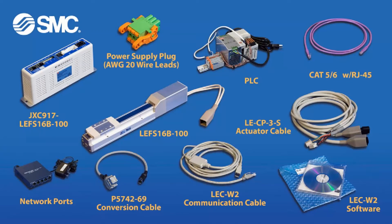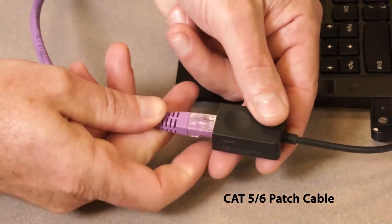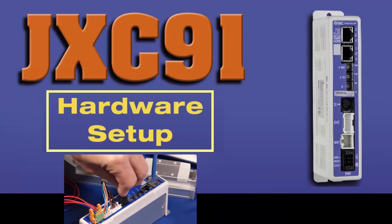These are the parts and part numbers that you will need in order to connect your JXC91 electric actuator and your PLC. These are the tools that you will need to hook everything up. You'll need a PC with drive access and Ethernet connectivity to complete this configuration. Now, let's set up the hardware.